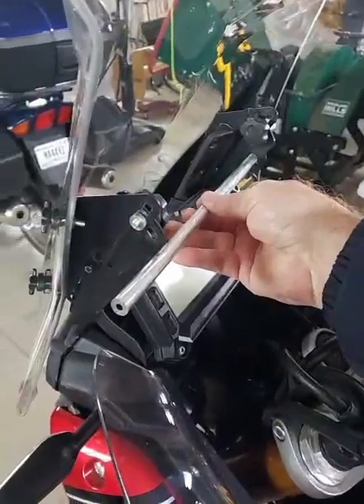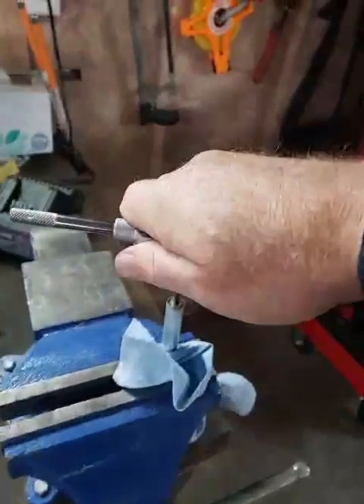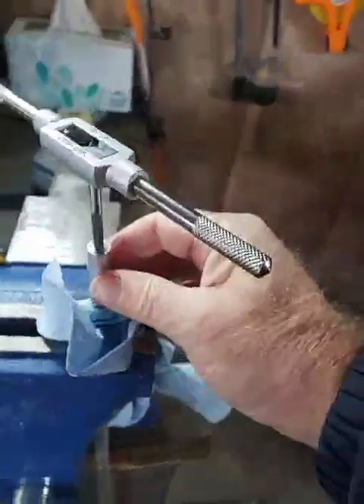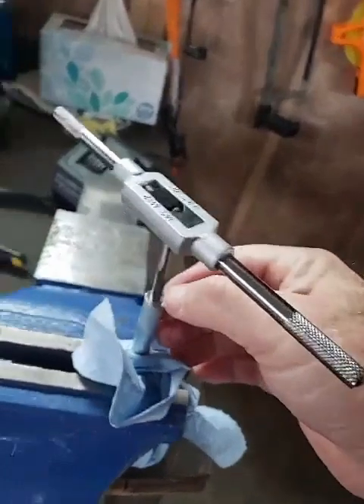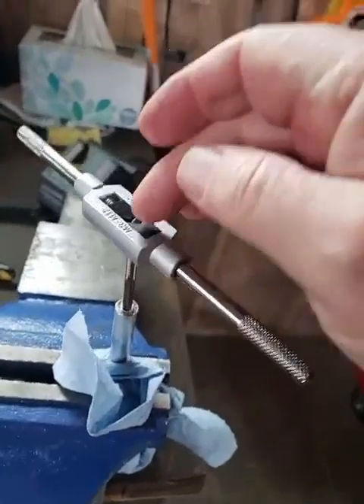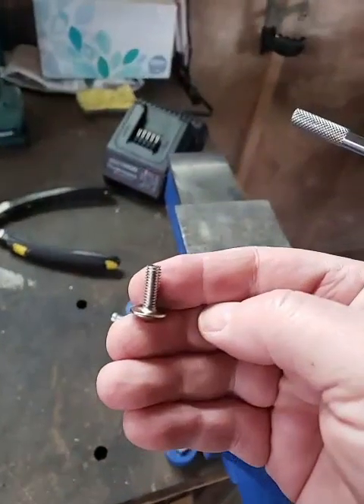I got my tube here, just need to cut it to fit, then thread it, which I'm doing here. The tube is a half inch, 12 millimeters, with a 5 millimeter hole in it. I'm putting in an M6, or 6 millimeter thread.